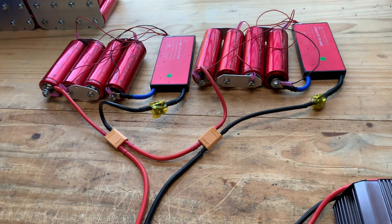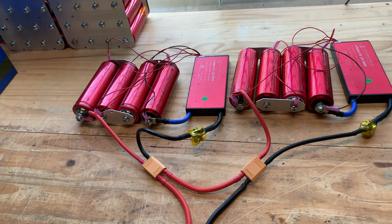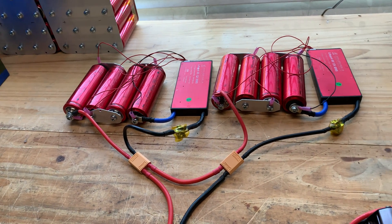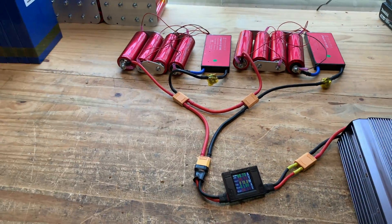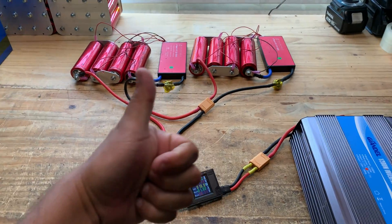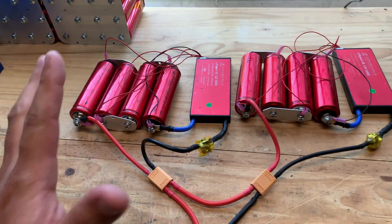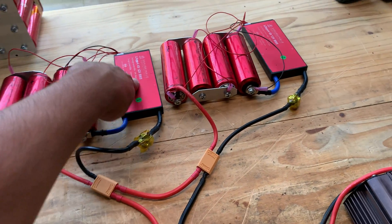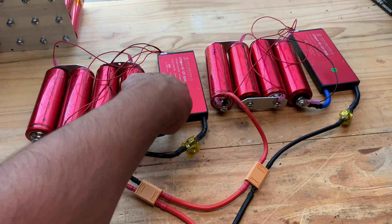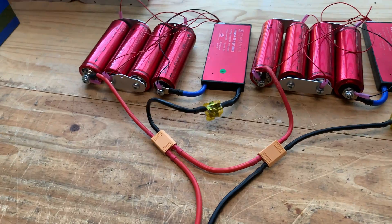This is just a quick video showing you that you can use these Daly LiFePO4 4S 12 volt BMSs in series. At least in our little setup here it does work at 24 volts — so it's confirmed, you can put these in series and in parallel if you need more than 200 amps or more than 100 amp continuous. These ratings are not fake, as many Chinese products are — this seems to be a decent brand of BMSs that you can use.